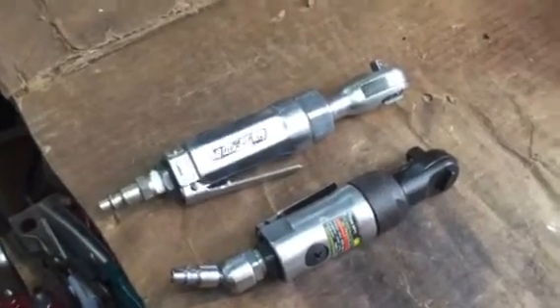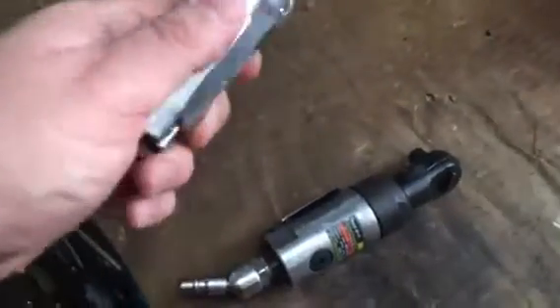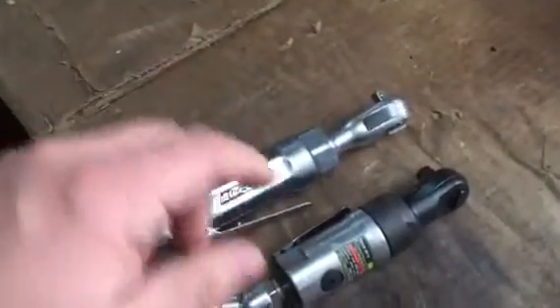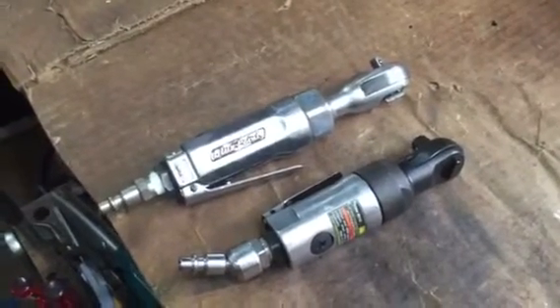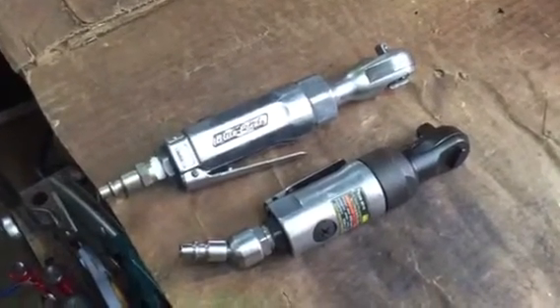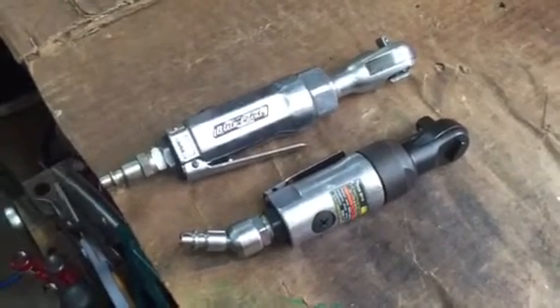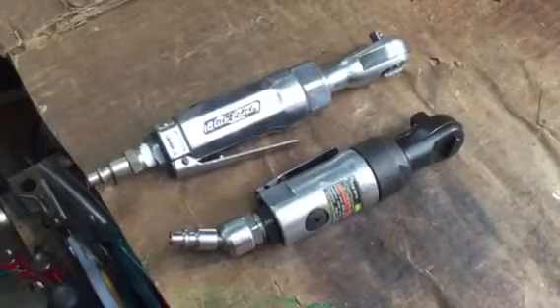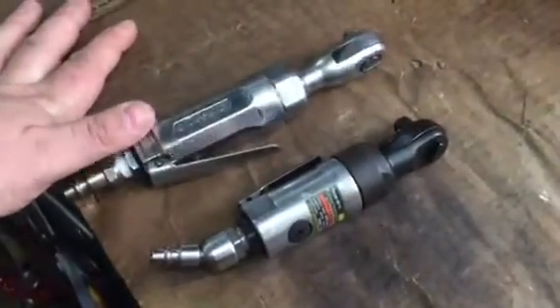The last eight or nine years I've been working on a lot of farm equipment. The very first John Deere tractor I restored, this was my favorite tool and I got a lot of use out of it. Since then I've been working on more automotive stuff at the house — more ATVs and small engine stuff — and the last few years this stuff's become pretty handy.